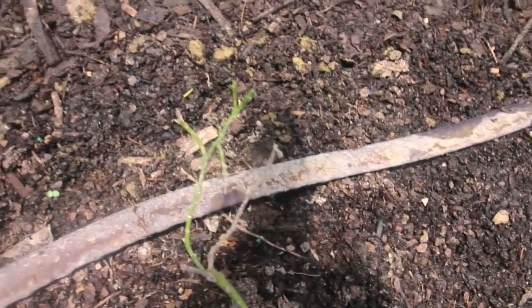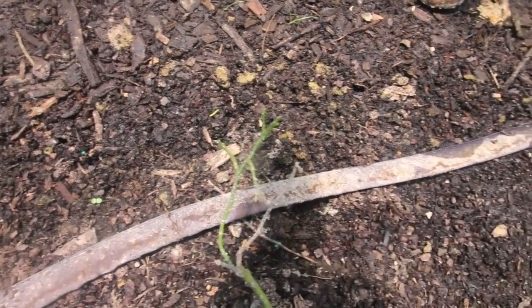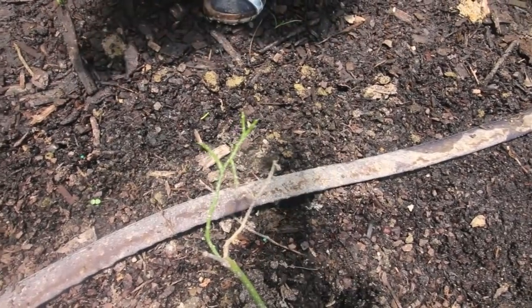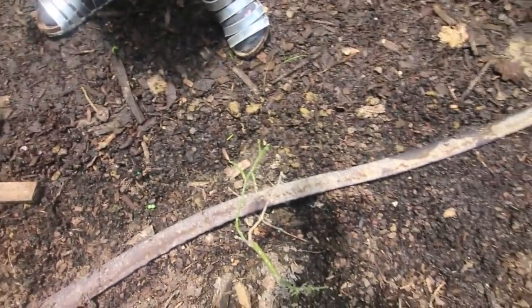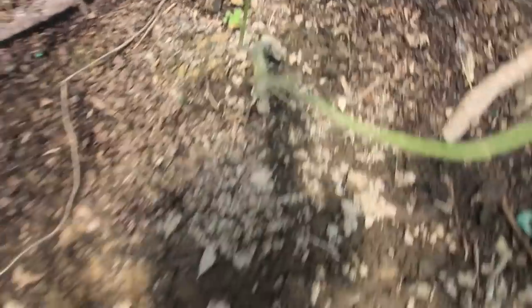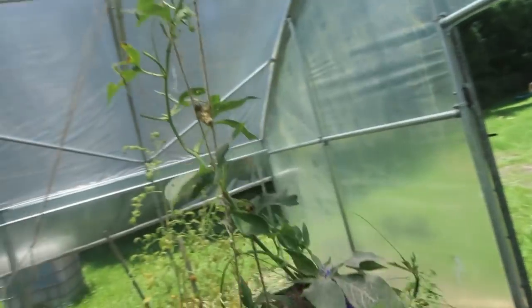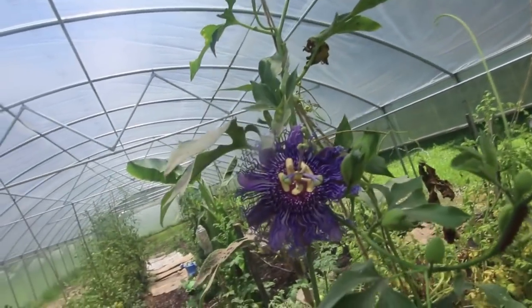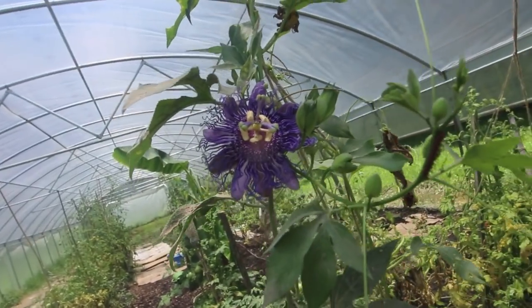They had about five on this one vine — you see what they did to it. This vine may not ever come back; I don't think it's going to put off another leaf, so it might have killed that one. But this one I still caught in time and was able to save it. I don't know what kind of butterfly it is but he told me at the nursery.